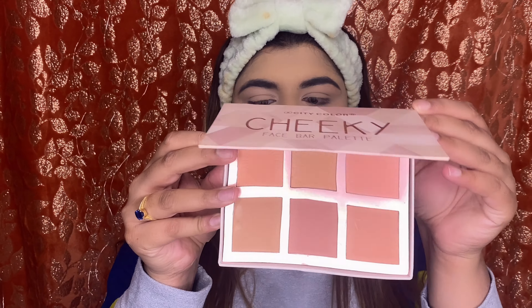Okay, so I have done my foundation, I've done my eyebrows, and I also did my under eyes. Now we're going to move on to the contour. So for the contour today, I'm going to be using the City Color Cheeky Face Bar Palette.